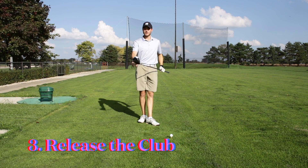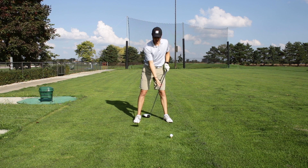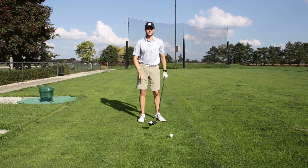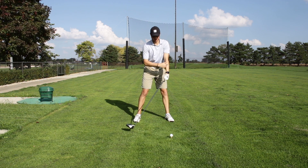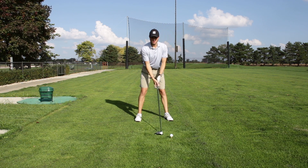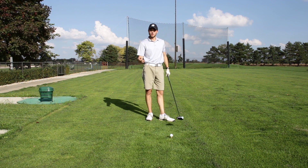The main thing causing our slice is the clubface being wide open through impact, so we need to fix that. What we want to do is feel like when we're coming down and through the ball, the toe of our clubface has time to come through — this is called releasing the club. It's pretty much having that face come back to center and pass through the ball. One thing you can do to feel this is when coming down through the ball, feel like your left forearm — your front forearm — is rolling over through impact. You want to be careful not to flick your wrist; have a nice loose grip, loosen up the hands, and give your hands a chance to pass through the ball, which will release the clubface back to square and maybe hit a little bit of a draw.